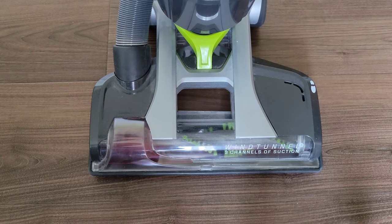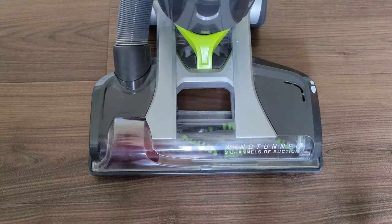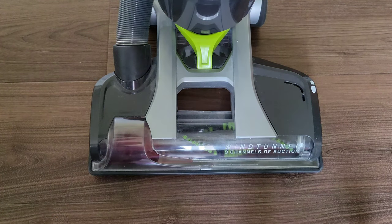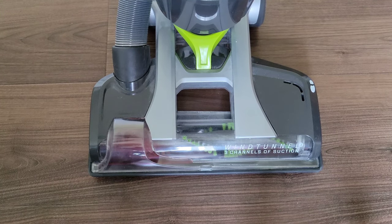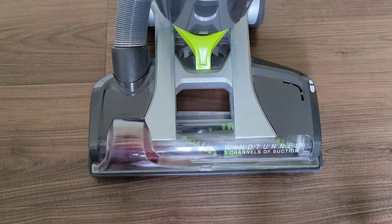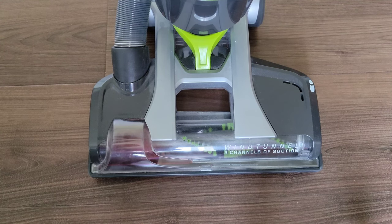Welcome to the video. Today I'm going to go through the troubleshooting steps on why your roller brush may not be working. Before we do any inspection on the vacuum, we want to make sure the vacuum is both off and unplugged.